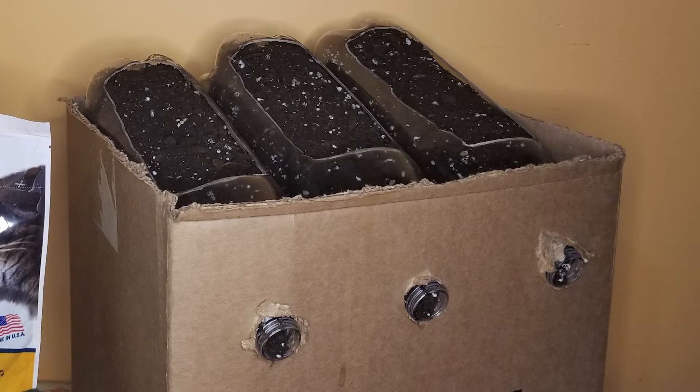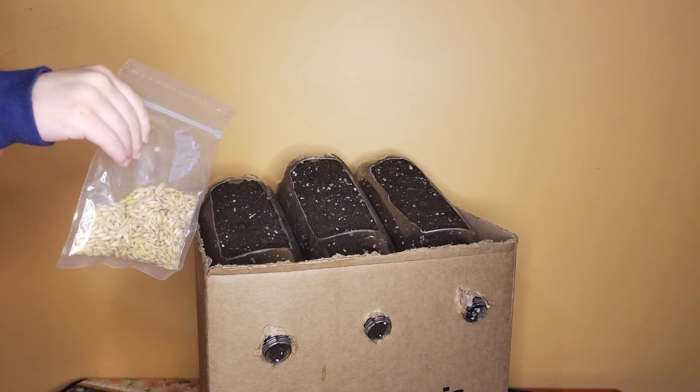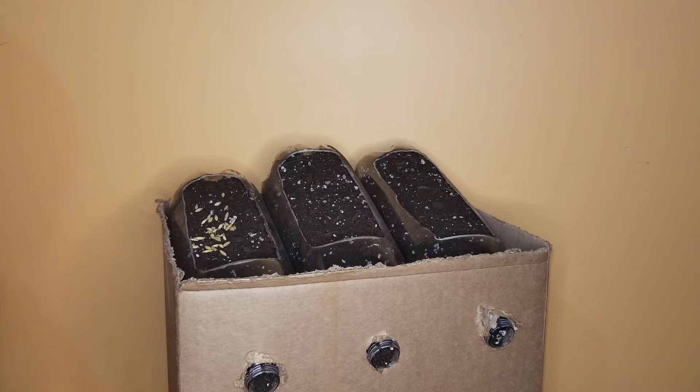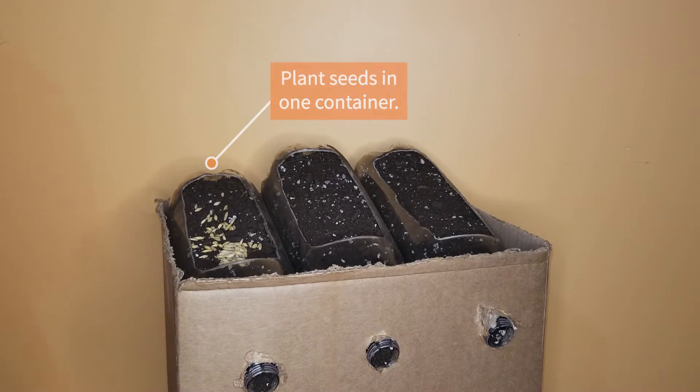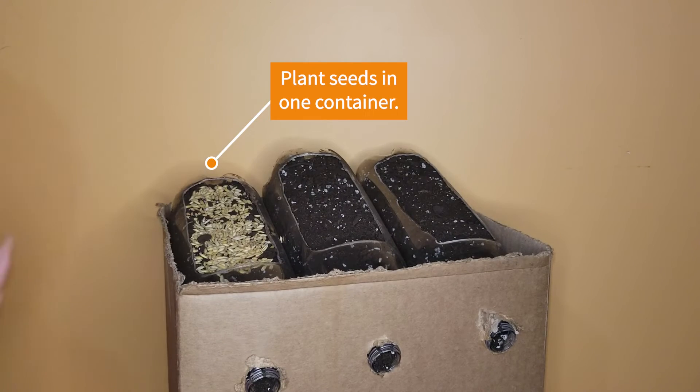Our three containers are now filled with soil and we're going to set them up to simulate three different scenarios. For this next step, you'll need any type of quick-growing seeds, such as grass seeds. We're choosing to grow cat grass since this will benefit our kitties and become a useful experiment in more than one way when we're finished. Whatever seeds you use, be sure that it will form a good thick root system.